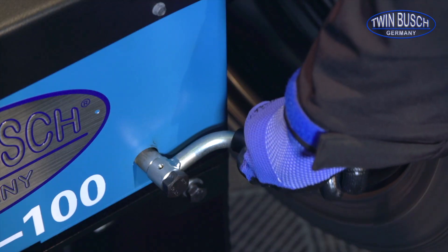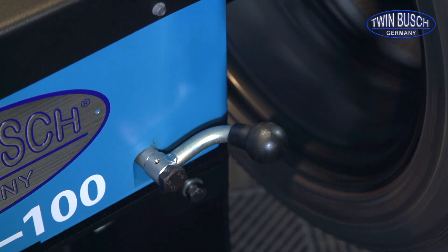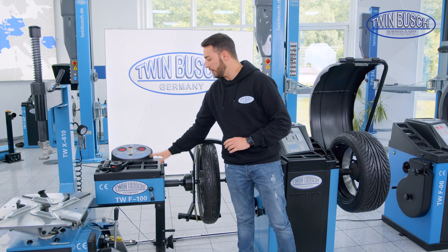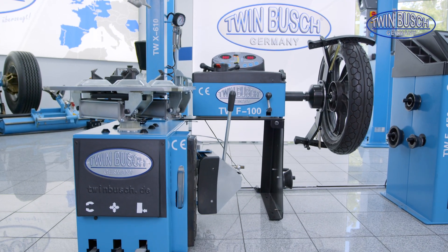The machine then tells me if I have to slow down, speed up, etc., and it determines the imbalance like this. Furthermore, the TW F-100 is the only machine that can be acquired together with the TW X-610.